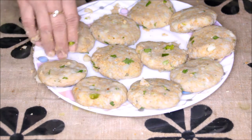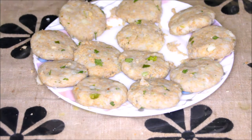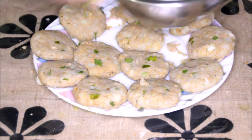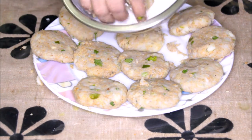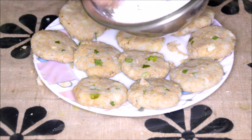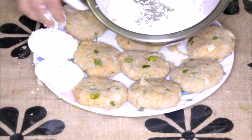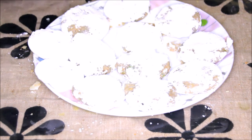All the patties are ready now. This mix has made about twelve patties. Now we'll use corn flour and dust each patty before shallow frying. We're using corn flour so that we get a crispy covering for these patties. All the patties are covered with corn flour.